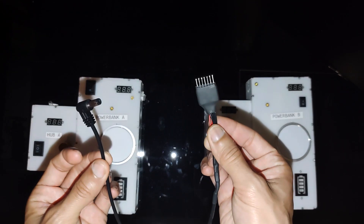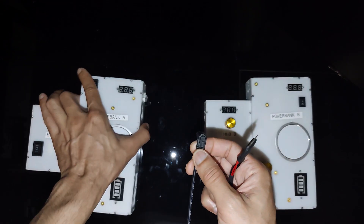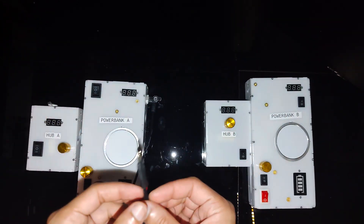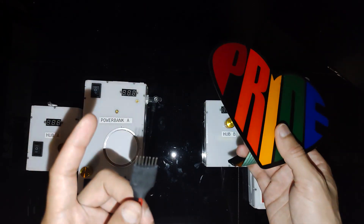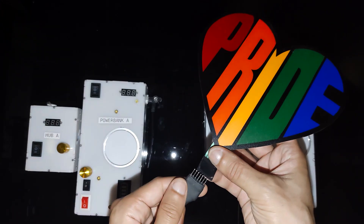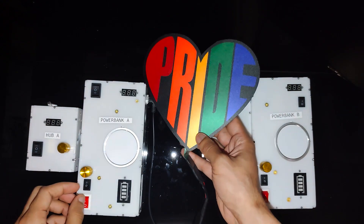Hub A and Power Bank A come with a specialized cable. You'll connect it to your sticker light like this. You want to make sure that everything's turned off before you start hooking it up, because if you touch these pins while the device is activated, you might give yourself a little shock. So get everything hooked up first, and then you can turn it on.